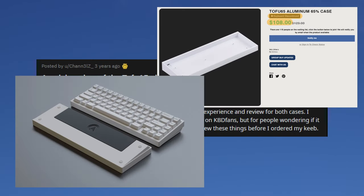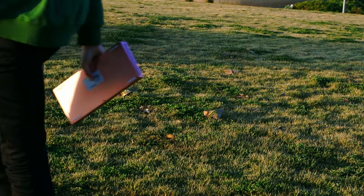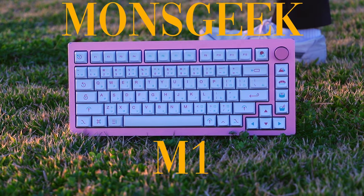The custom keyboard hobby used to be much more expensive, but recently it's been getting cheaper and we're now at a point where you can buy an incredible keyboard kit for only $100. This is the Monsgeek M1.